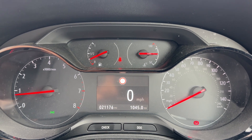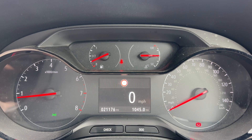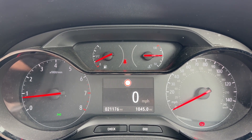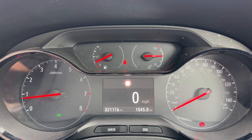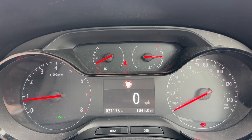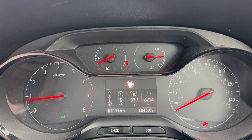Now that we're inside the car, we're going to start with the dials. Over on the left hand side we have the rev counter, on the right hand side the speedometer, in the middle at the top the fuel gauge and coolant temperature gauge, and beneath that you can see the total miles for the car — currently 21,176. You'll also see a digital readout for the speedometer displayed in that section, and you can change the information there by using controls on the indicator stalk.